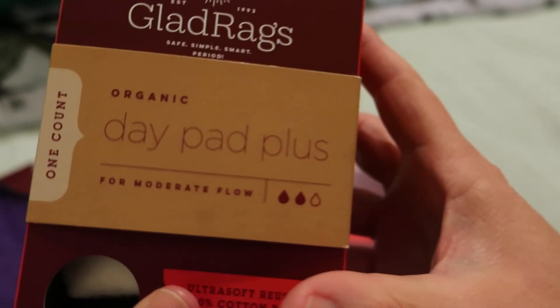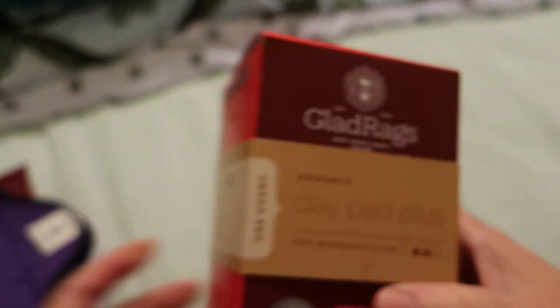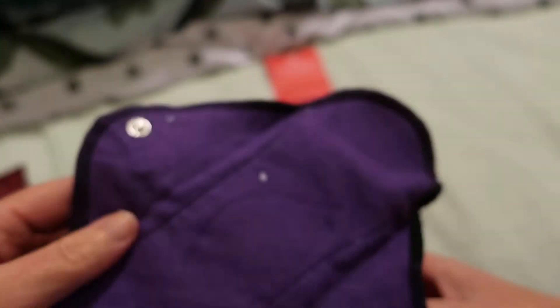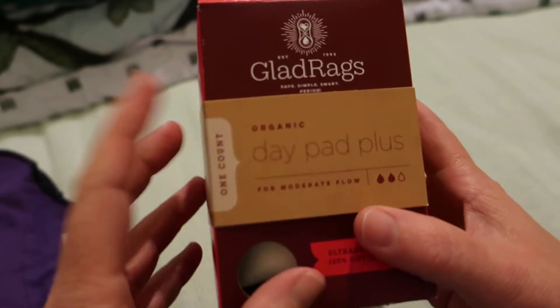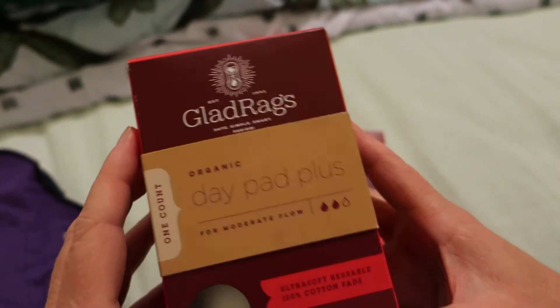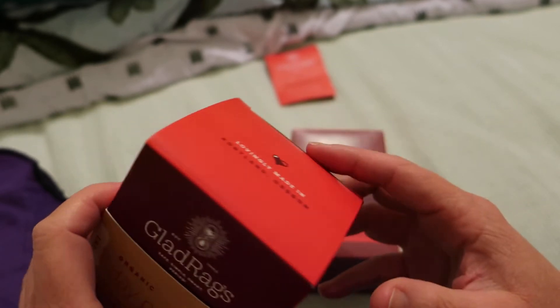Now I'm going to look at the day pad plus. The reason I selected these is because the panty liner plus is about eight inches, and this day pad plus is about 11 inches with a nine-inch core.